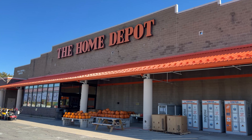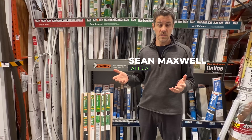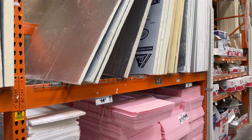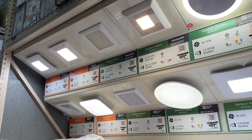Here in Home Depot, which is a major chain in America, I want to show some of the products that are regularly available to consumers to do energy retrofits on their own homes.